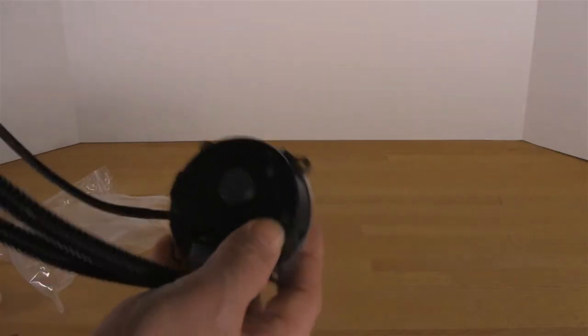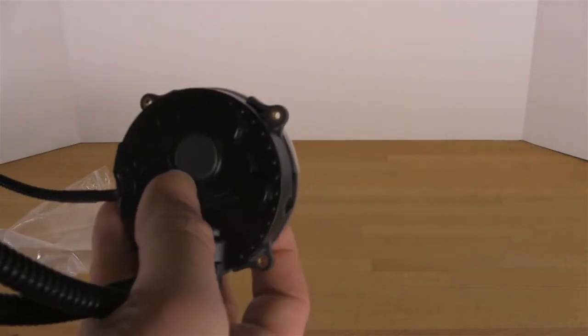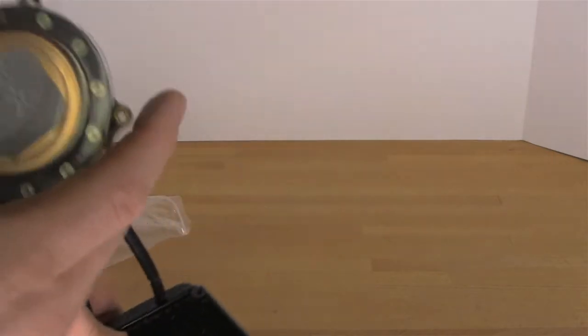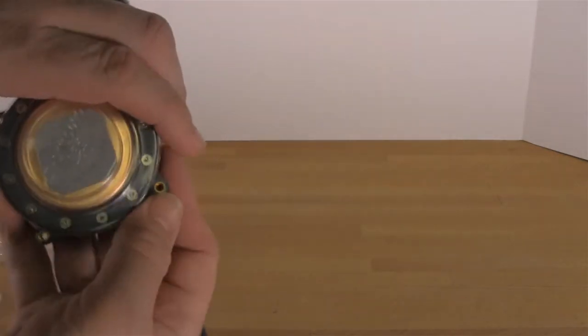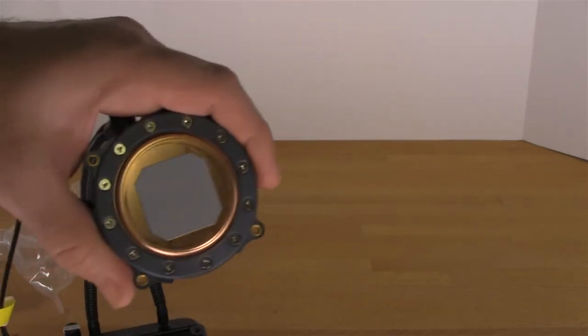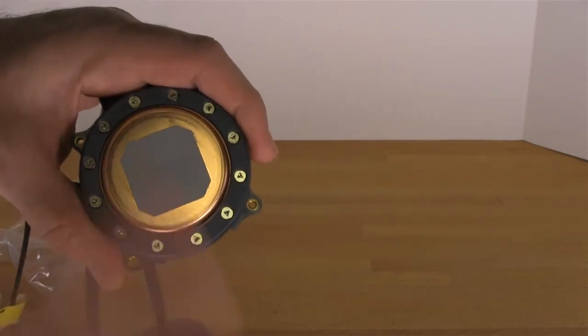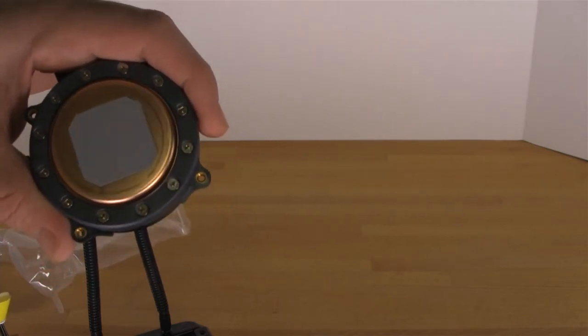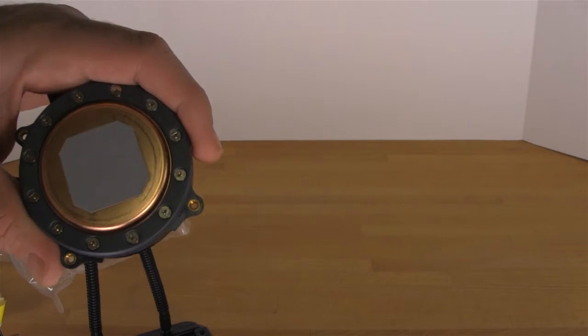We're going to do a quick flip and take a look at the top where you can actually see where the pump is mounted inside. And then on the bottom you can see the thermal interface material. Now we're going to talk a little bit about thermal interface material because this is a common problem not just with Cooler Master but with coolers in general.